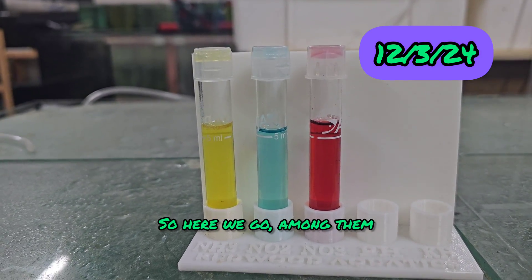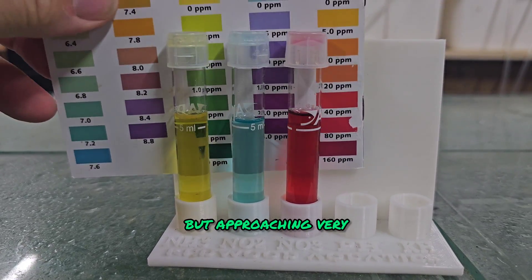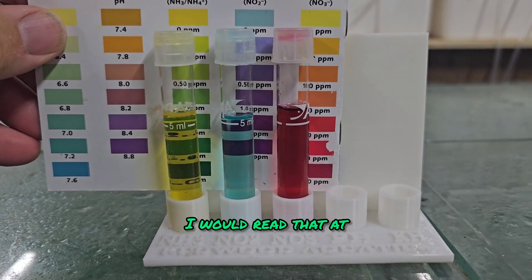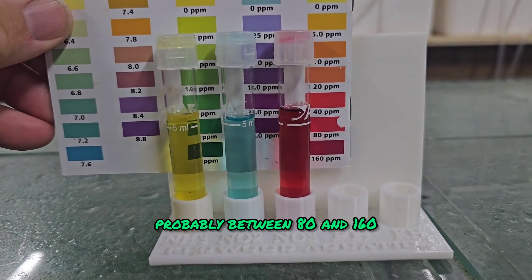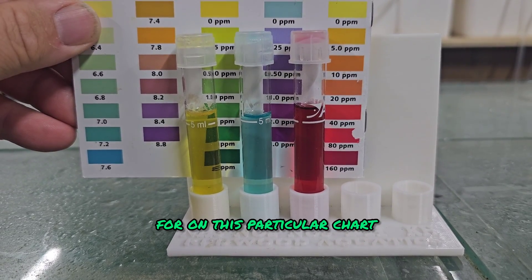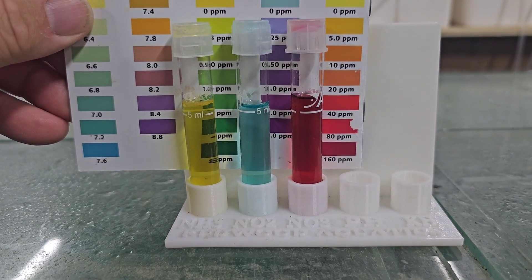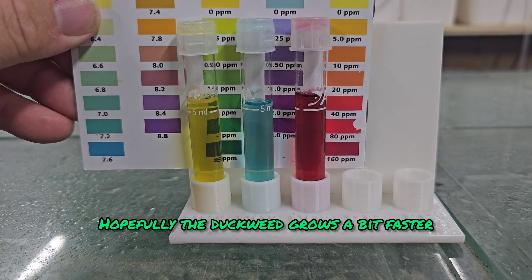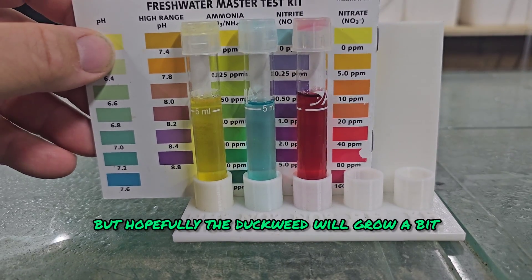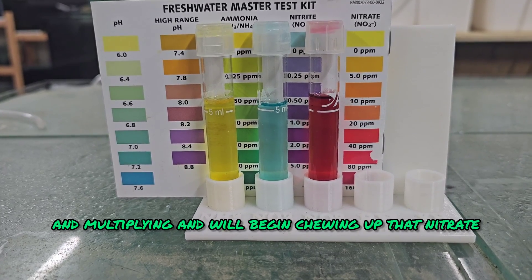A month in: zero ammonia, zero nitrite, but approaching very high levels of nitrate. I would read that at probably between 80 and 160, which obviously we can't give an exact reading for on this particular chart, but it is getting up there which is a concern. I'm going to leave it a little bit longer — hopefully the duckweed grows a bit faster. I'm going to top that tank off which will dilute it a little, but hopefully the duckweed will grow faster over the next few weeks as it multiplies and begins chewing up that nitrate.